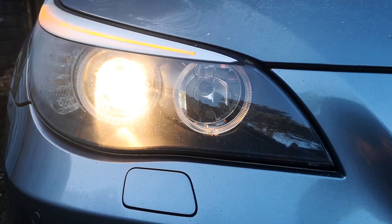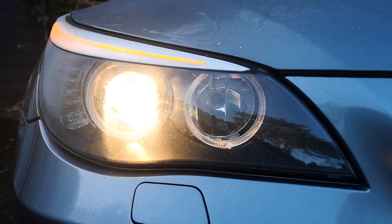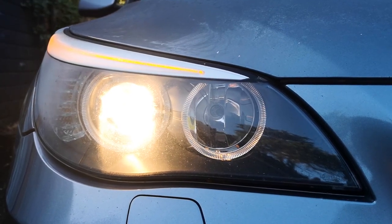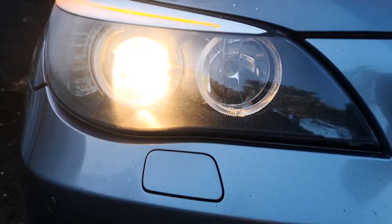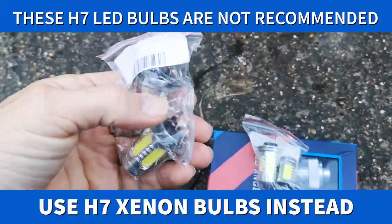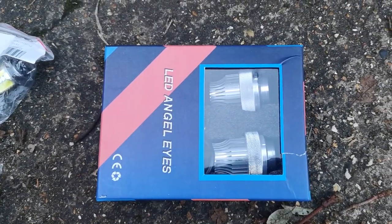Hi guys, so today we're going to do the upgrade for the bulbs to the LED versions. These just look a little bit too faded really. So I bought some bulbs off of eBay — got these LED versions, two of each, and then the upgraded Angel Eye LEDs.